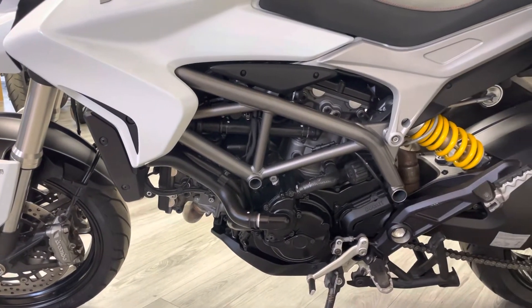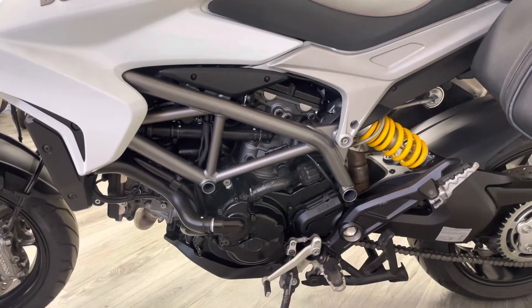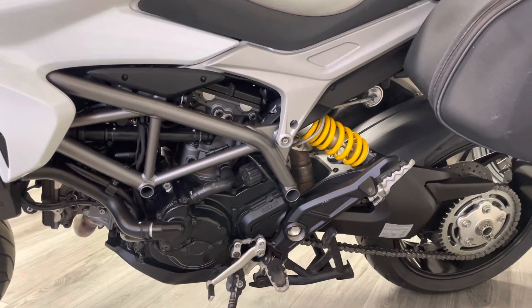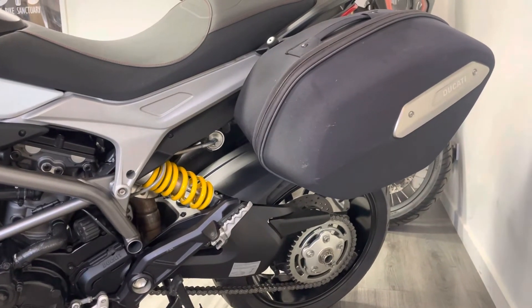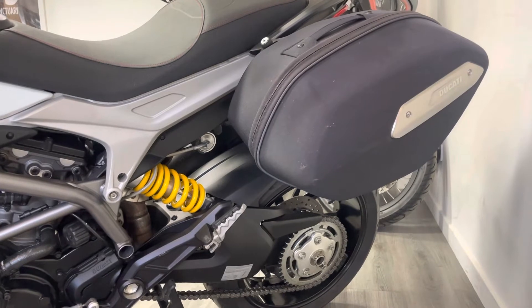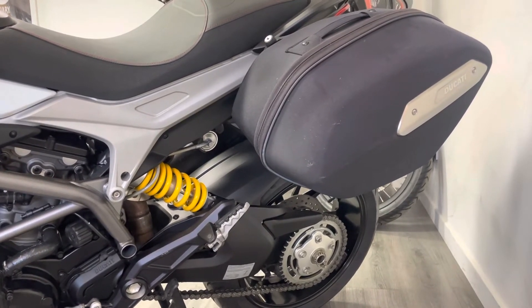We do look at things like chains, sprockets, brakes and tyres during our pre-delivery inspection, so if we do find anything that tends just to get done as part of our PDI. On this side you can also see the soft luggage — it's in reasonable condition. With panniers they get taken off and moved around, so there'll be a few wear and tear marks as there will be with the whole bike as a used bike, but generally speaking it's very, very clean.